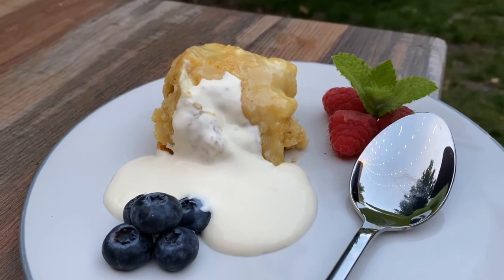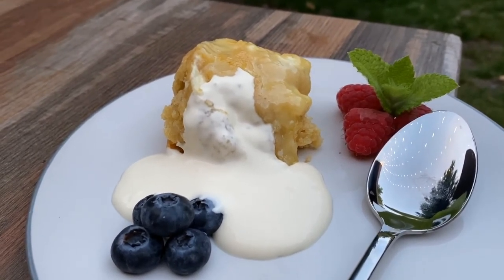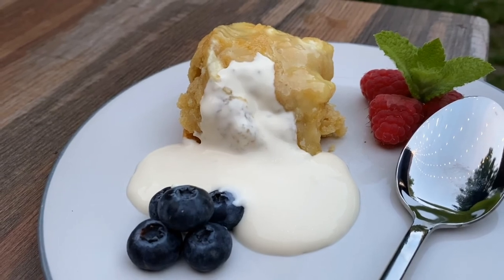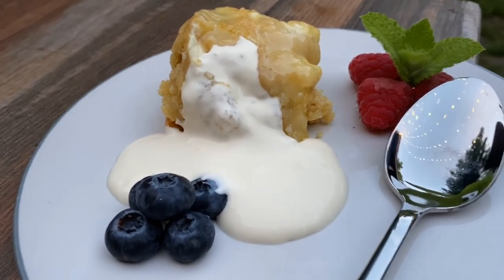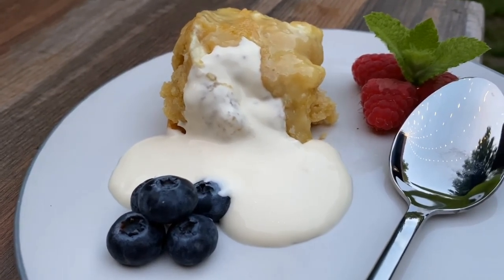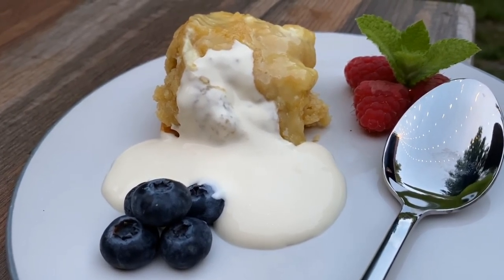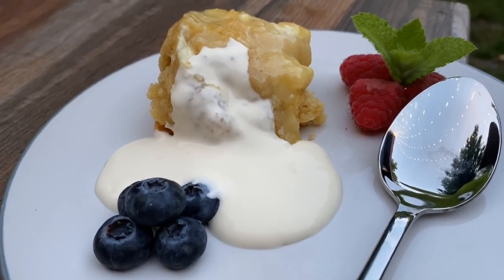Here we are — this delicious white chocolate sponge with the gooey chocolate ganache. The sponge is all cooked nicely, it took about 15 minutes in the oven, and the ganache has turned into a nice gooey liquidy center and started to ooze out of the cake. I'm just going to serve it with some cream and nice fruit — delicious! About half an hour start to finish, it's a really nice simple little treat.